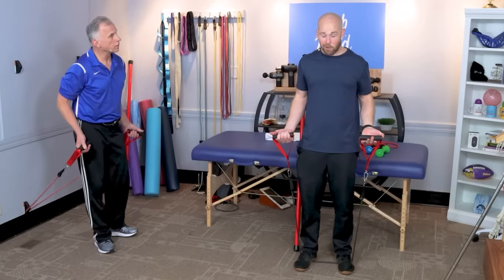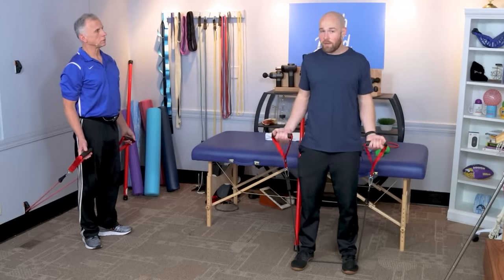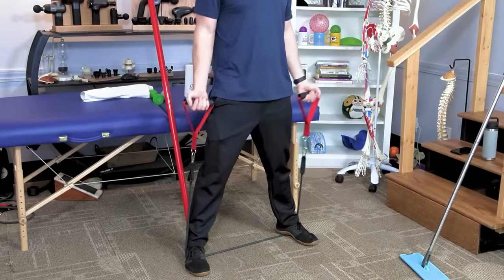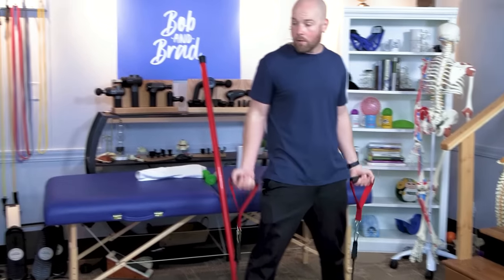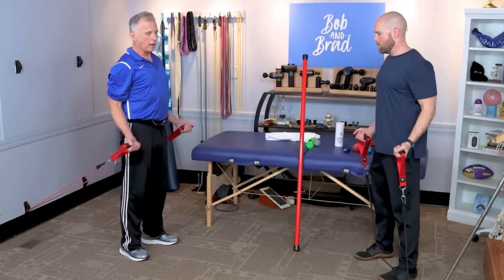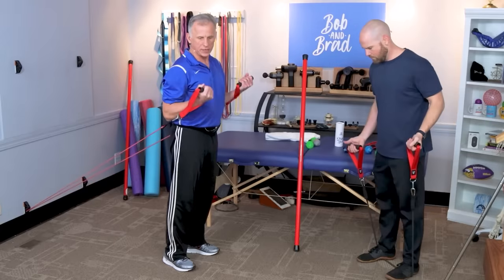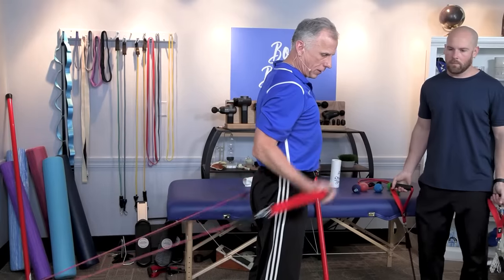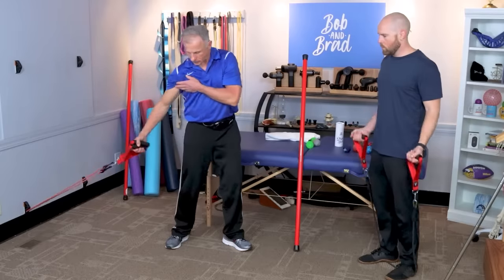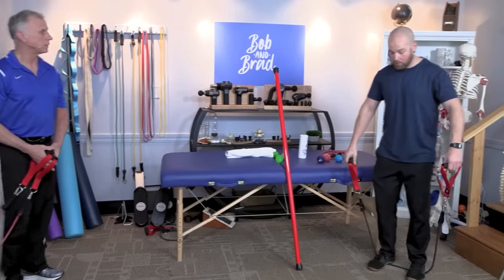The next progression for bicep curls is to use a heavier-duty band — a black band rated at 50 pounds of force. You can do the curl standing or seated if you need to. To make it more difficult, spread your legs wider to add more resistance, or add more bands. Alternatively, use the wall anchor: attach the band to the anchor and do your curls, then simply take a step farther away to increase resistance much more easily than standing on the band.